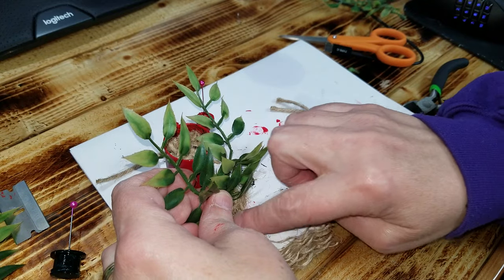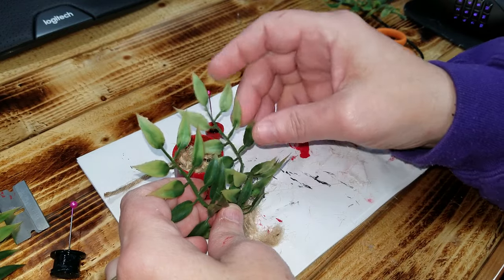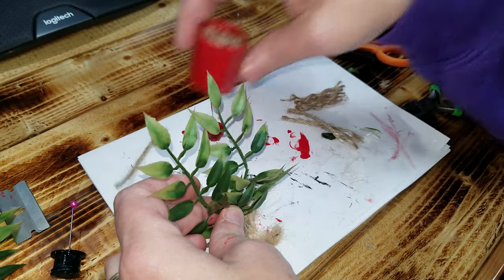Now you're going to let this completely cool off. I did this on paper because you can tear it off of the paper and you can still get the grip that you need.